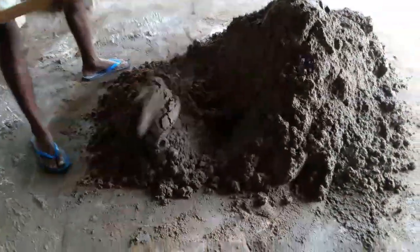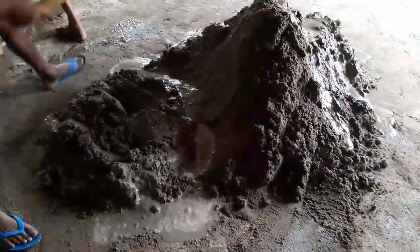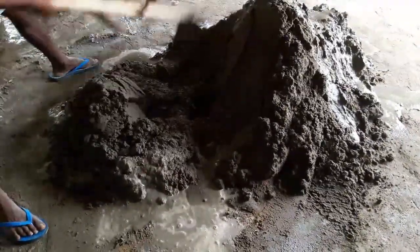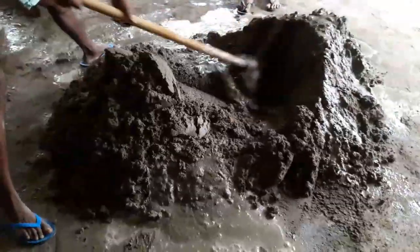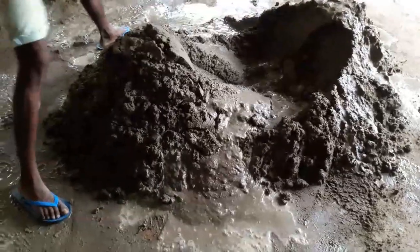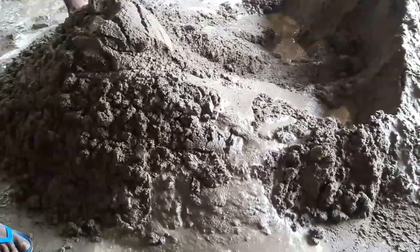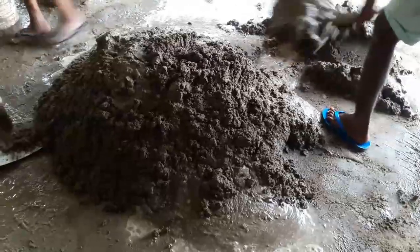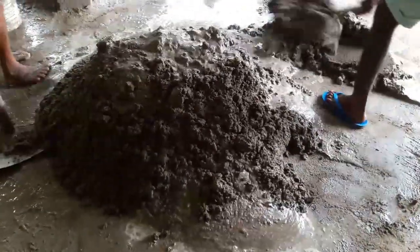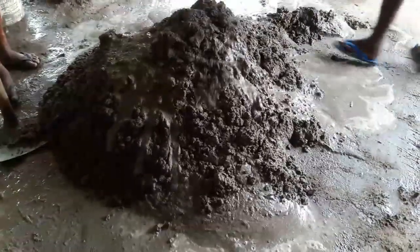In a future video I will show you the way of using this mixture practically at the construction site. This is the right consistency that you need for a wall screed.